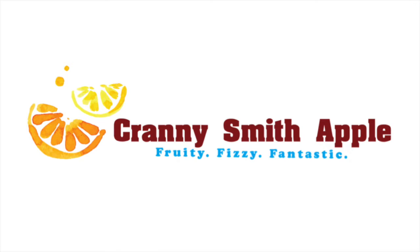I use maroon for the words Cranny Smith Apple because it is the color of cranberries and apples to an extent. It's also a rich color that will pop on the can design. I use light blue for my slogan. The color is synonymous with water, bubbles, and the ocean. Since this drink will be marketed as a fun summer drink, I think it fits. Light blue is also a refreshing color, which lets consumers know subconsciously that the drink will be refreshing.